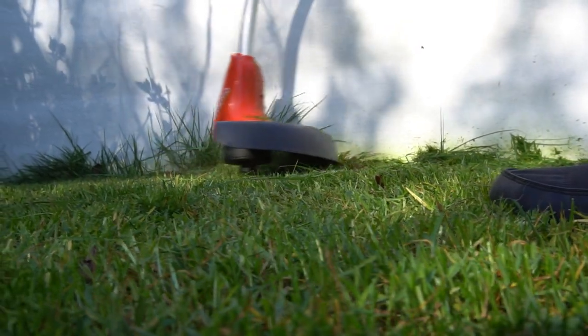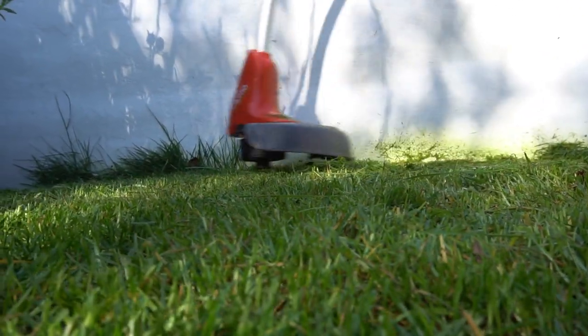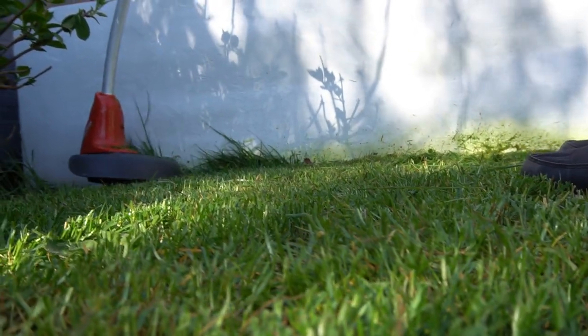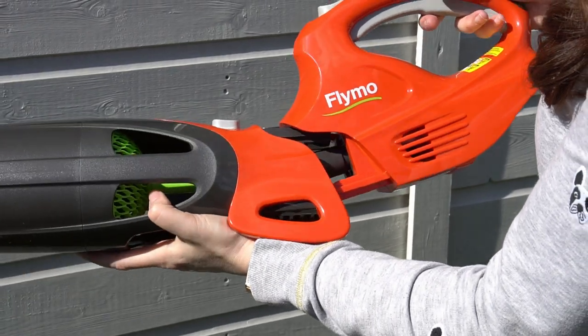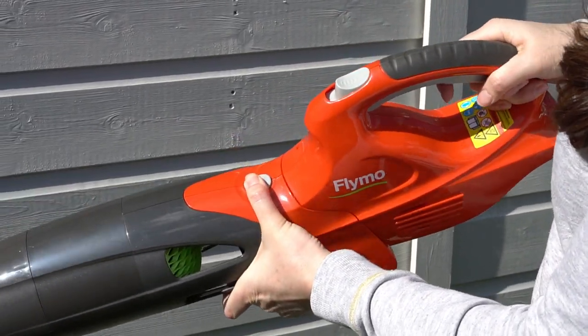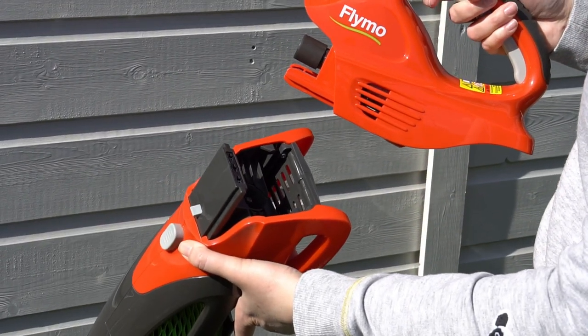Once I've finished cutting the lawn I can use my Cordless Strimmer around the edges. It's really quite powerful considering it runs on a battery and it trims up around the edges to make it nice and neat. These three items come with one power head and two batteries — they're interchangeable and just clip in nicely and press apart easily.